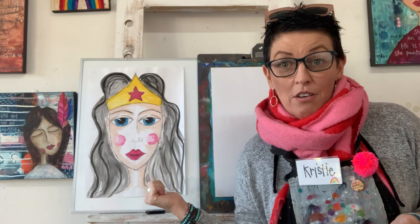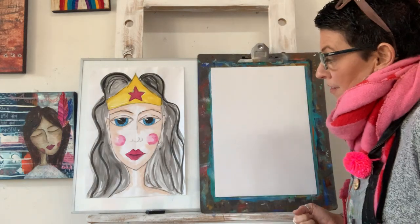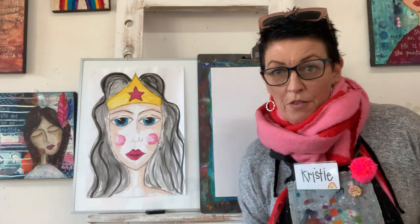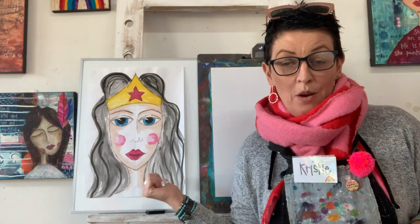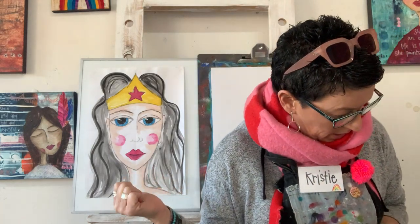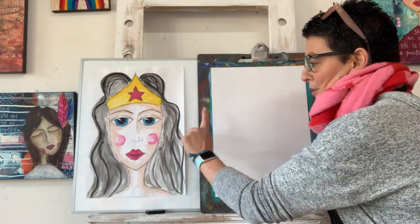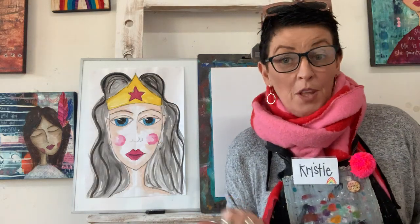If you don't know who she is, she's really cool. She has been around for a long time — when I was a little girl I dressed up as her. I kind of like her because she's a bit fearless. She was one of our women of grit. Way back in 2017, so ages ago, we drew and painted her. We're going to do that today.